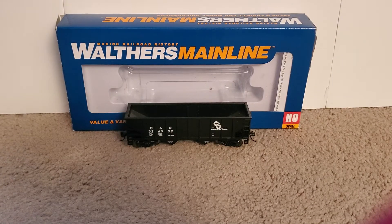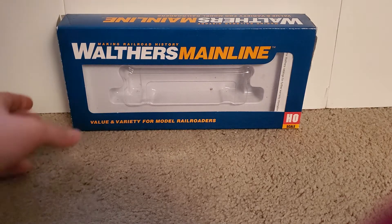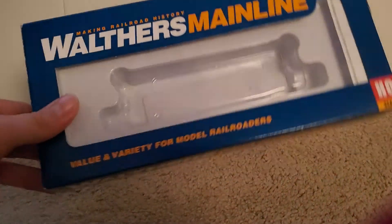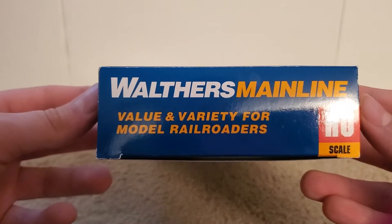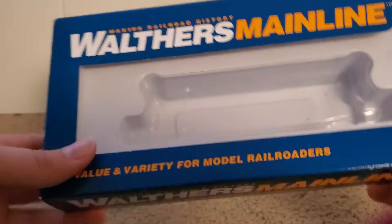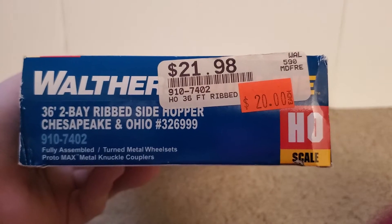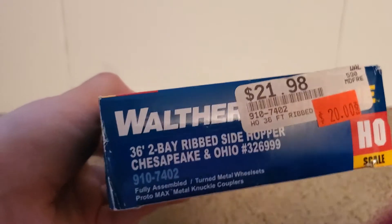Now that the hopper is out of the box, let's take a quick look at the box itself. The box is pretty straightforward — it's just a Walther's Mainline box, standard for a lot of model railroaders. I actually love the design of the box; it looks very, very clean. You get the Walther's Mainline logo, and on the other side, the 2-Bay Ripside Hopper, Chesapeake and Ohio. And as you can see, I did get it on a discount, which is kind of nice.